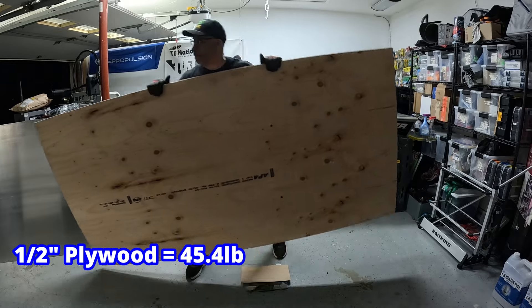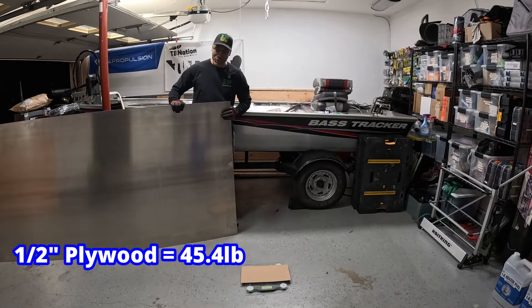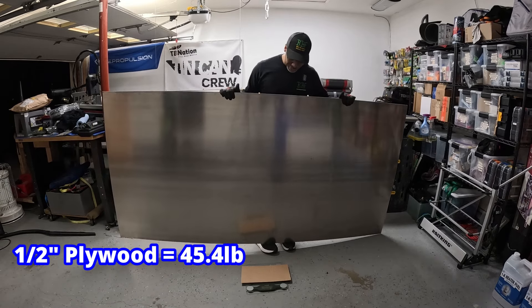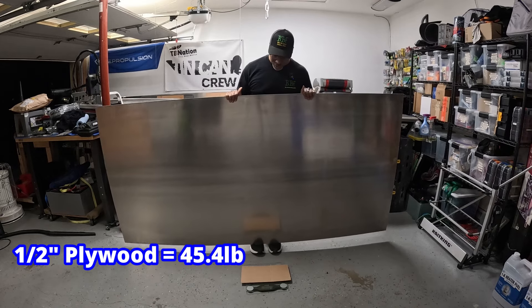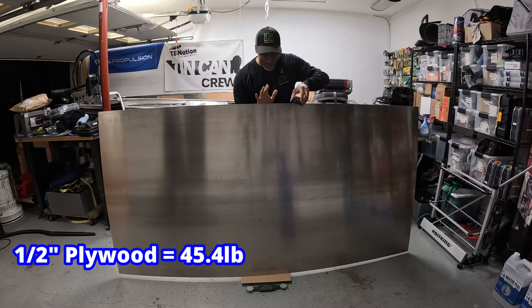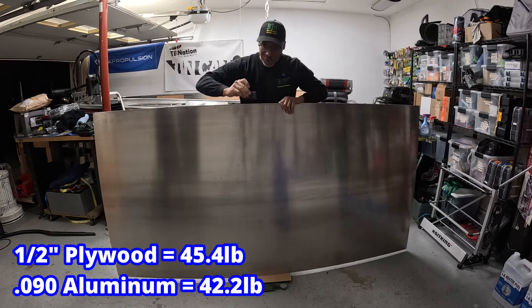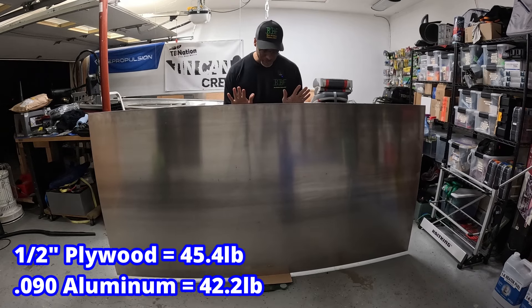All right, now for the moment of truth. Does 0.090 aluminum sheet weigh less than half inch plywood? 4 by 8 piece. I can tell you by the weight of this aluminum — slipping out of my hands — it's feeling kind of heavy. Let's get this on here. Oh, wow. 42.2. Let me show it to you guys — 42 pounds. We'll do another one for good measure. Right center. 42.2.